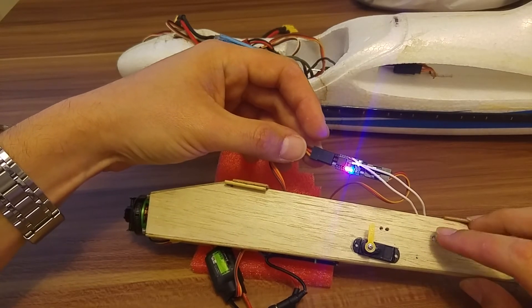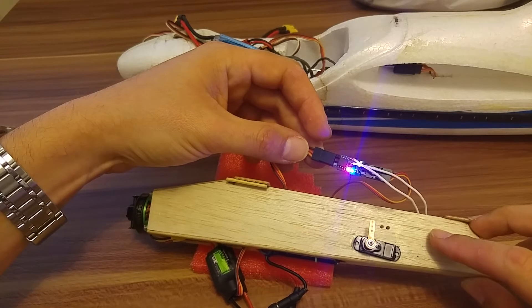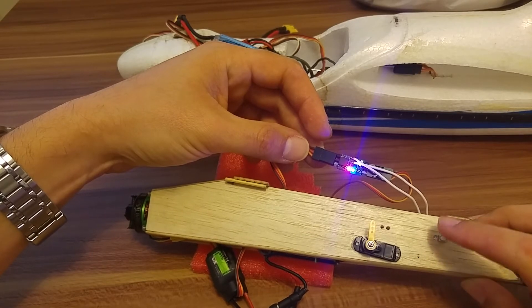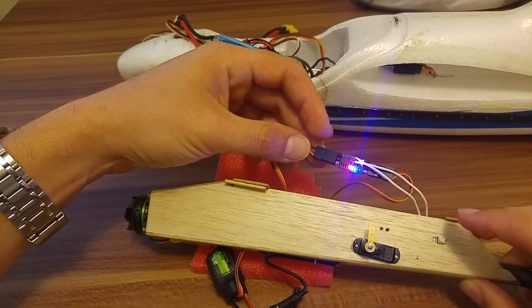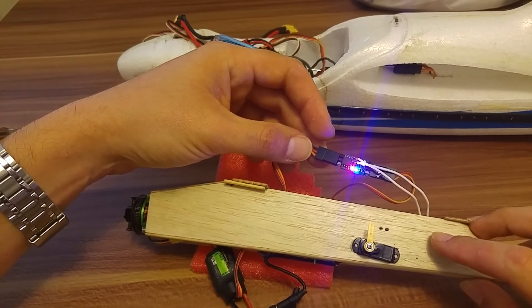Let's make it slow. One, two, three, four — now it's armed. So we want to set this value to be the minimum throttle. We will long press to set this value.